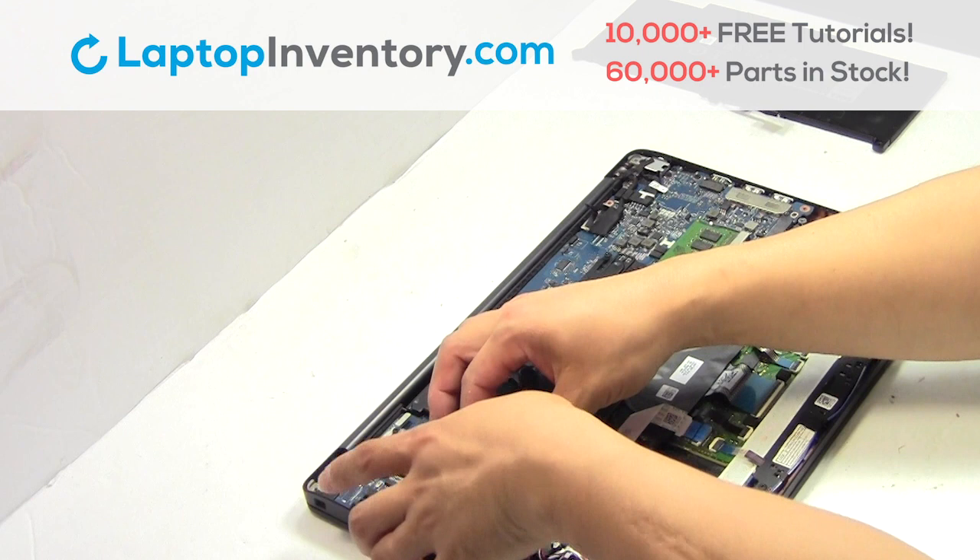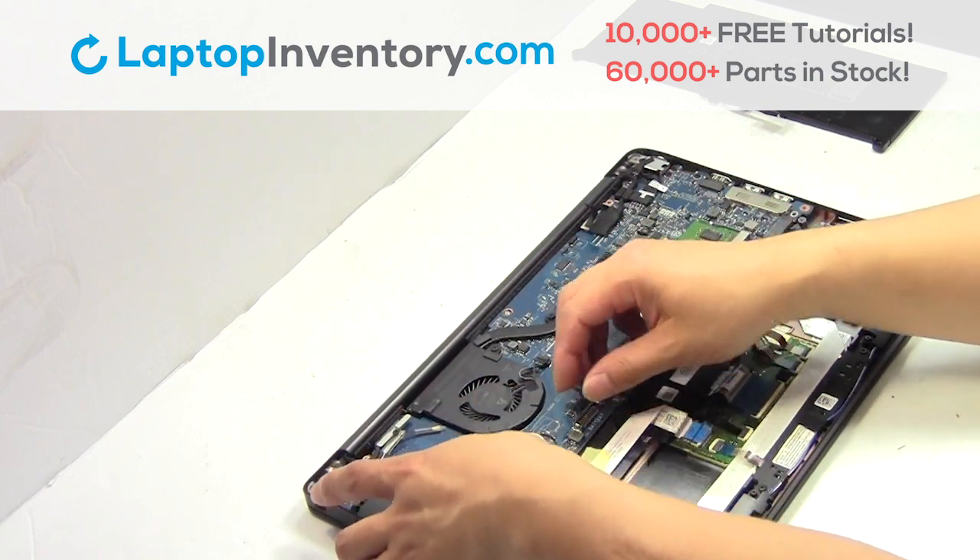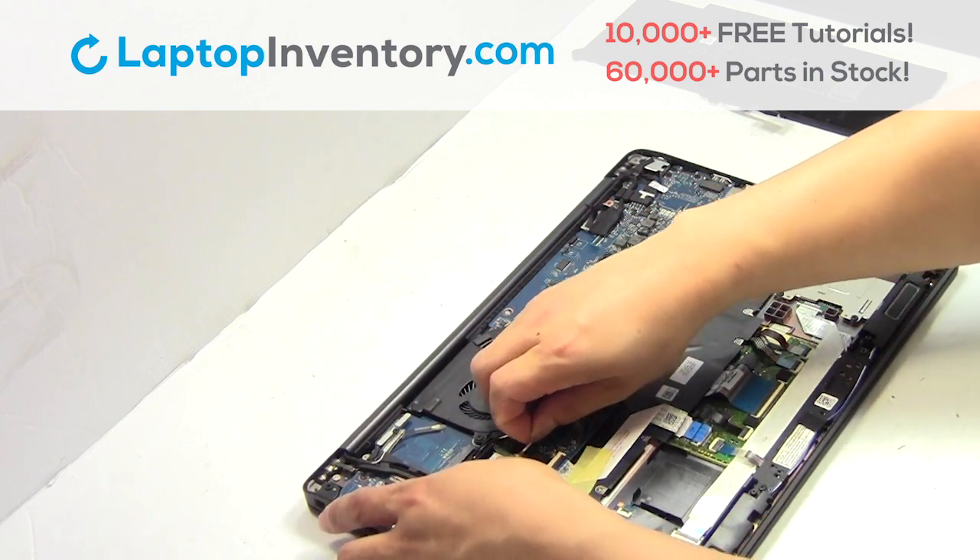We will now install your new Wi-Fi card. Plug the cable back in.